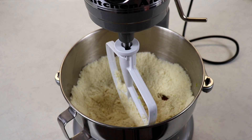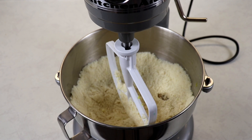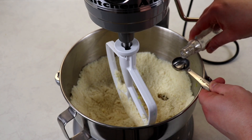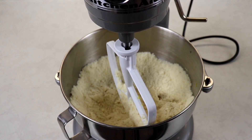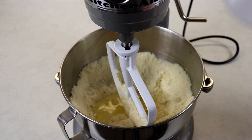We are also going to add in some almond extract. When measuring your almond extract, always be careful because these extracts are very potent and it might be a little strong, but usually the vanilla is always fine. Now we will add in our egg whites.